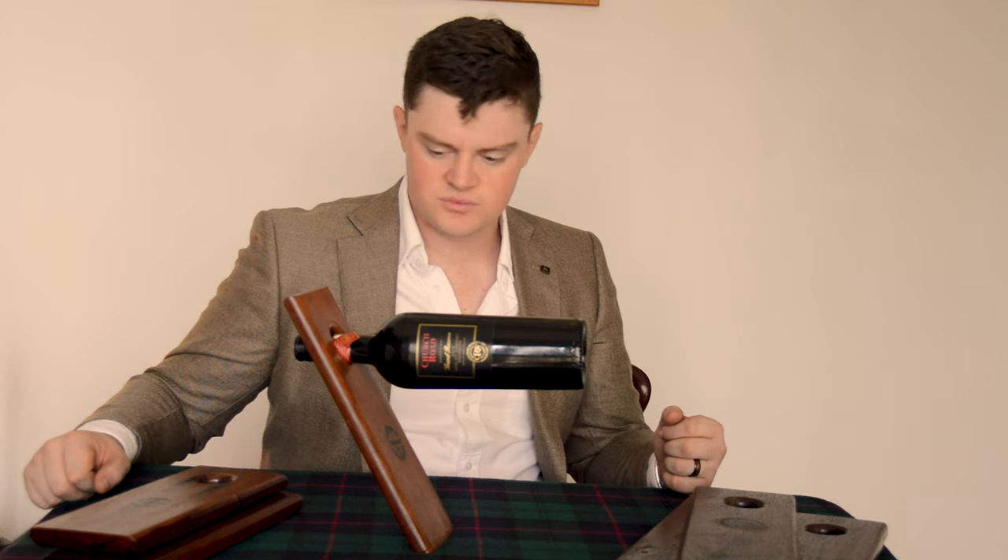So there you have it — a simple wine bottle holder. Let us know what you think and we'll see you on the next one, cheers.